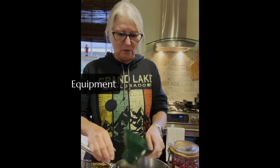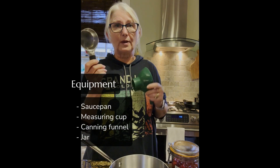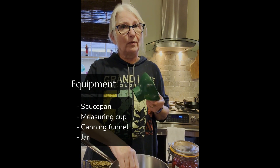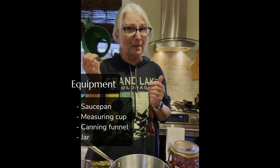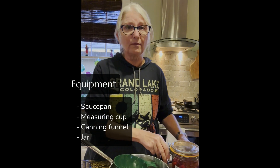In terms of the equipment you'll need, it's pretty simple: a saucepan, a measuring cup, and if you have one of these handy dandy funnels, so much the better. If you don't, you may have to be very careful pouring. And of course, you're going to need a jar to put everything in.